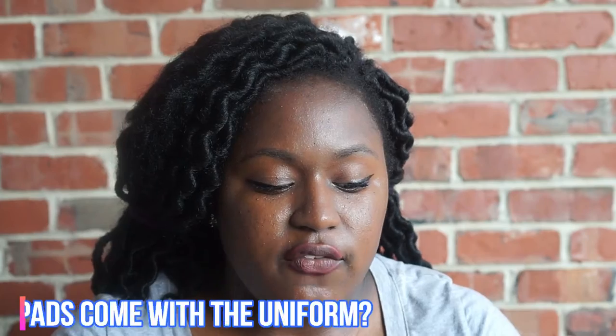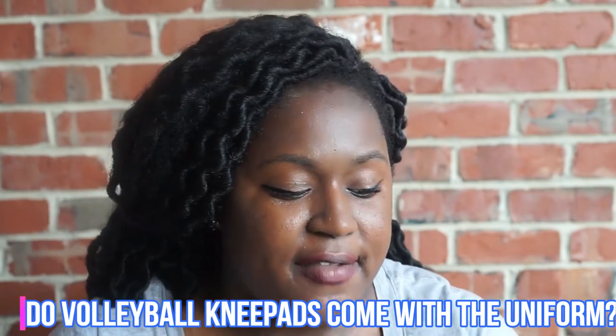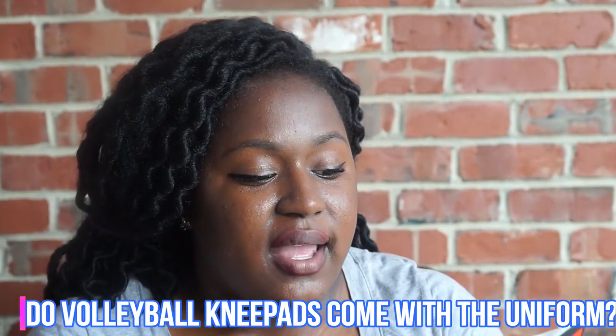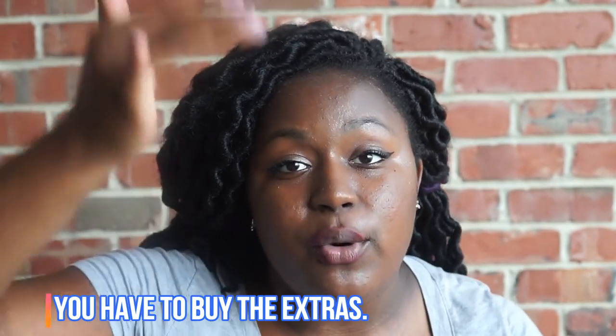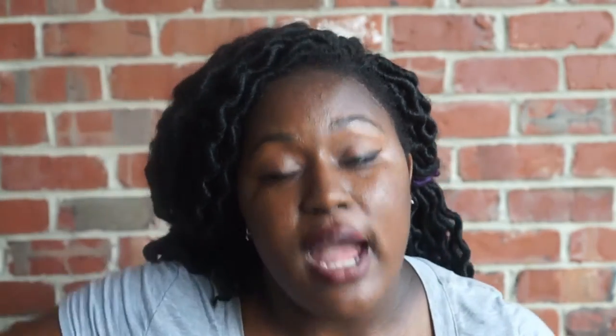Ariella Bay asks: do volleyball knee pads come with a uniform or do you have to buy some? Most teams — it depends on what school you go to — have a uniform design, but you have to purchase it. So if your colors are orange and dark blue, your team will have what the uniform looks like and they'll send you a link to purchase them. Knee pads are a must.